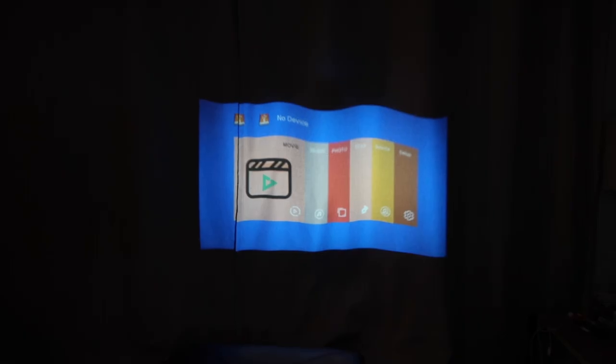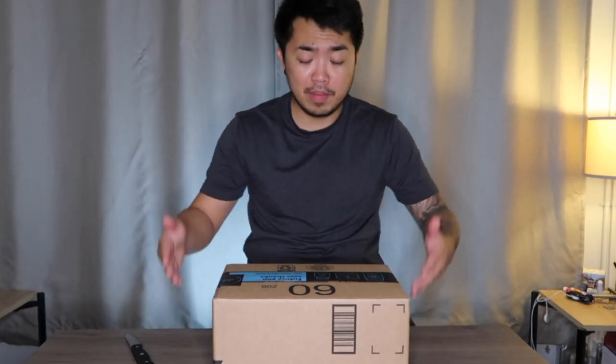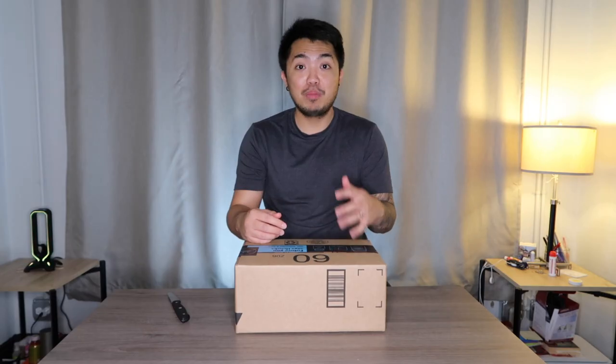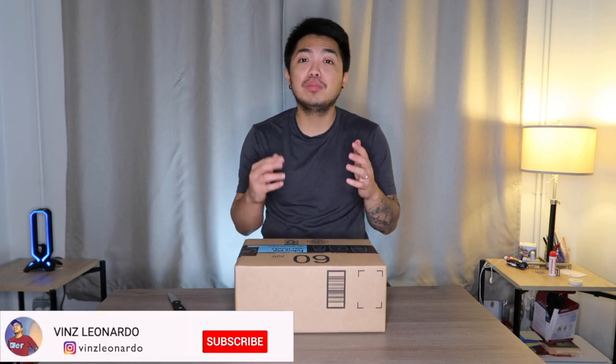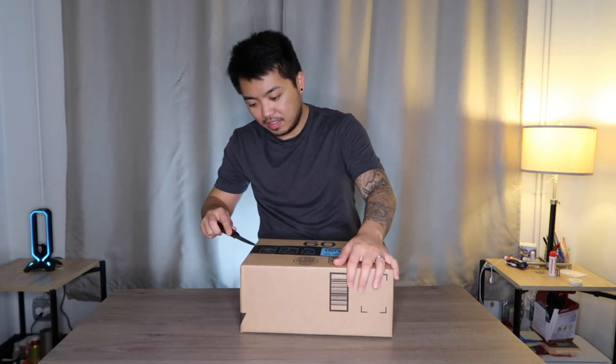What's going on guys, my name is Vince, welcome to my channel. For today's video I'm going to unbox a new amazing item from Amazon. Before that, I have a request — please hit the subscribe button and that notification bell so you're updated when I have a new video. Thank you!